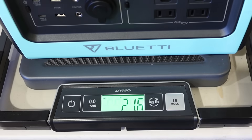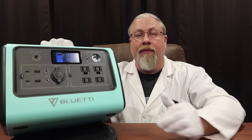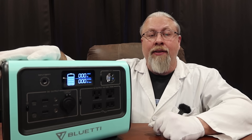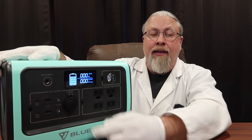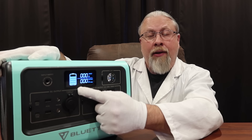This clocks in at 21.6 pounds as weighed. As for build quality, this is ABS plastic all the way around. It does have a folding handle and some rubberized feet. The display is a color LCD — it's pretty basic. It shows your input and output watts as well as any error codes that might come up, and it has a five segment battery icon.